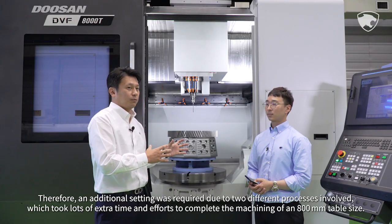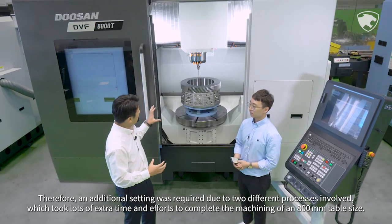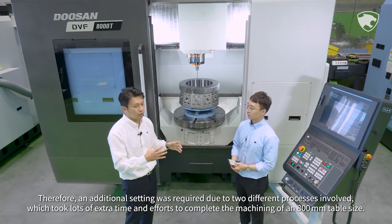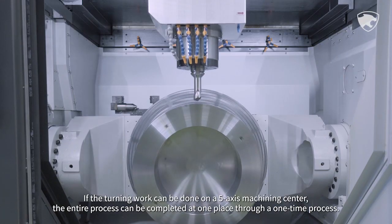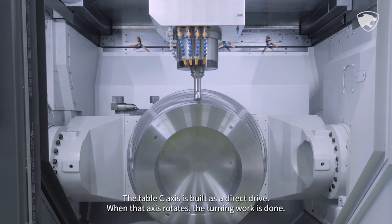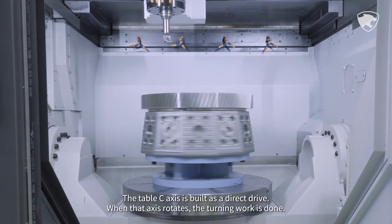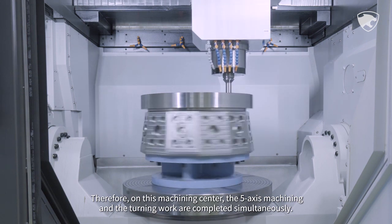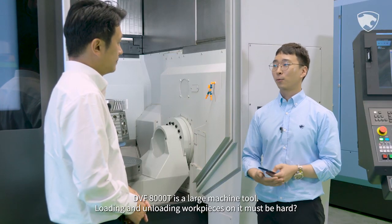Therefore, an additional setting was required due to two different processes involved, which took lots of extra time and effort. If the turning work can be done on a 5-axis machining center, the entire process can be completed at one place through a one-time process. The table C-axis is built as a direct drive — when that axis rotates, the turning work is done. On this machining center, 5-axis machining and turning work are completed simultaneously.